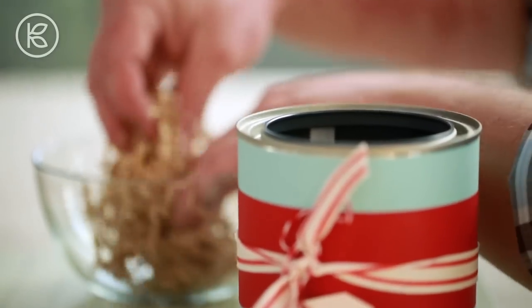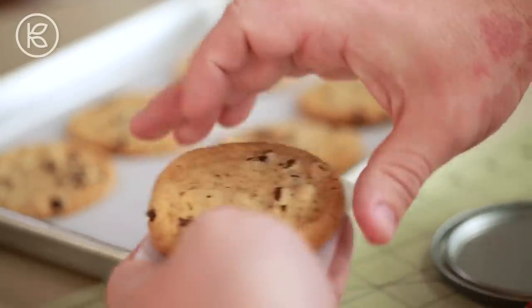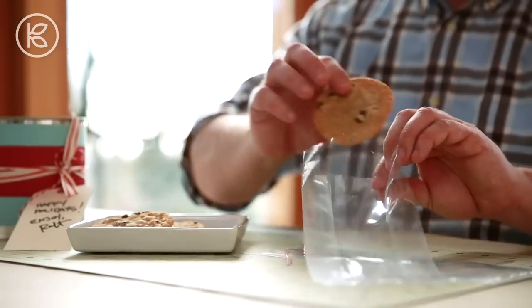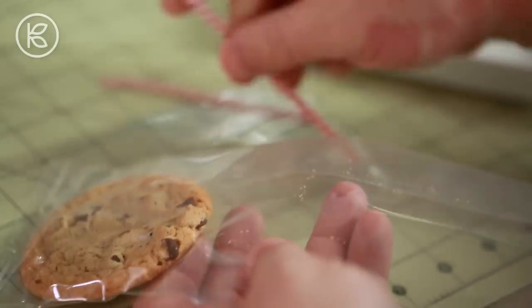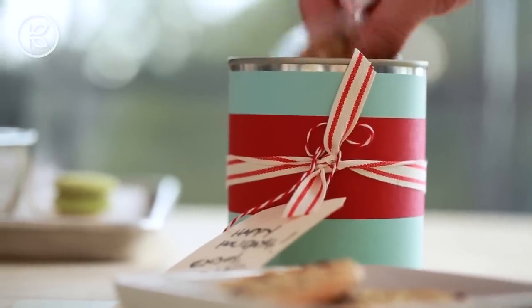You want to add that layer of padding at the bottom using crinkle paper or bubble wrap. You can layer a piece of parchment paper between each cookie just to make sure they don't stick to one another, or you can place them in individual cellophane bags, sealing them up with a twist tie. Once the can is full, place the lid on, give it a gentle shake to make sure there's no movement, and then it's ready to package just like we did the first one.